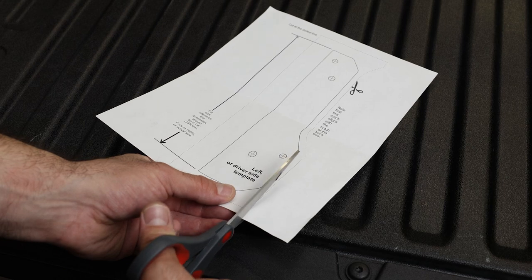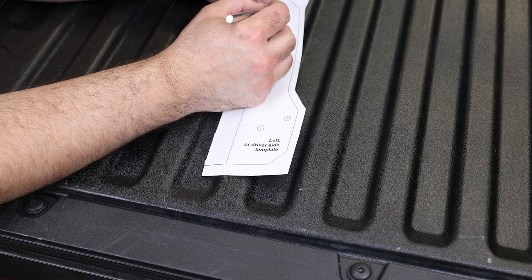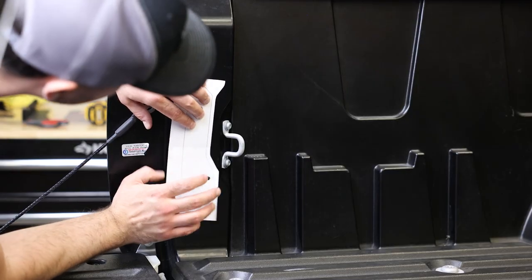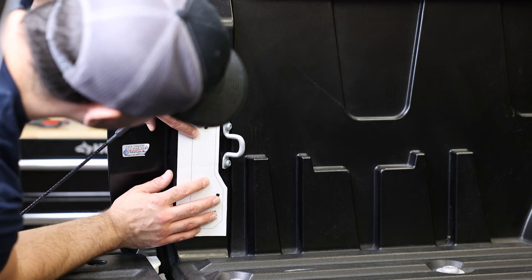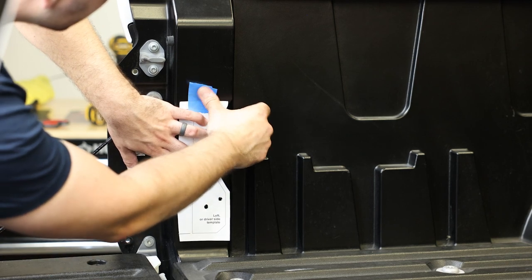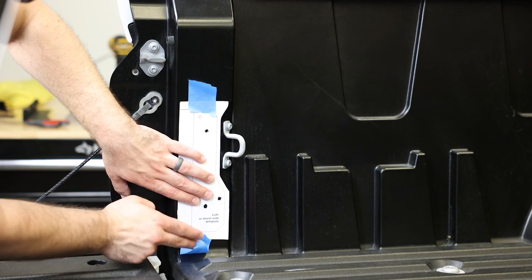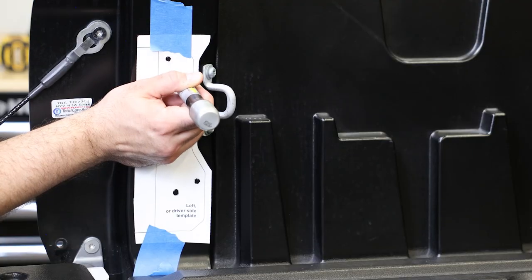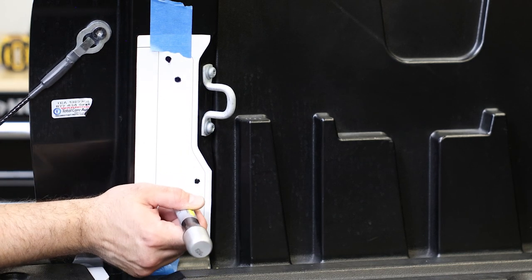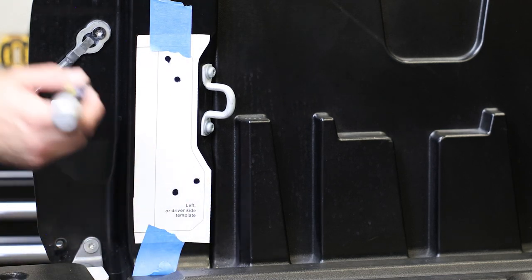Next we will prepare the paper template for the bracket installation. This can be found as the last page on the installation instructions. Cut the template out on the dotted line and cut out your drilling markers. Place the template onto the bed surface and align as shown in the install instructions, then mark where we need to drill. One important call out: our paper template was slightly off and didn't match up with the bracket for the distance of the top and bottom mounting points. I recommend marking the bottom holes, pulling the template off, and using the bracket as a reference for the top holes, or marking the correct top holes on the paper template using the bracket as a reference.